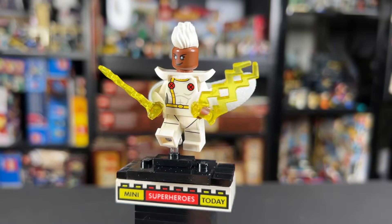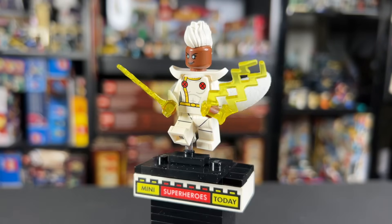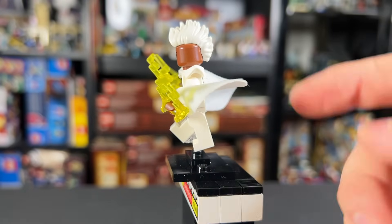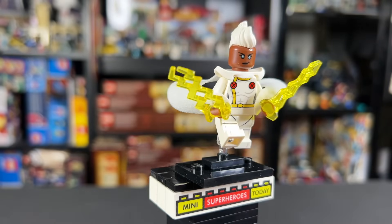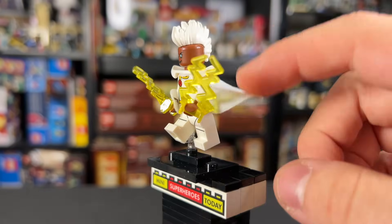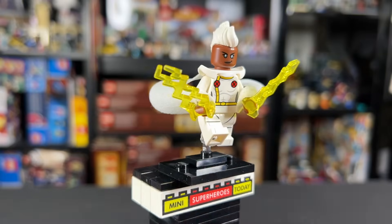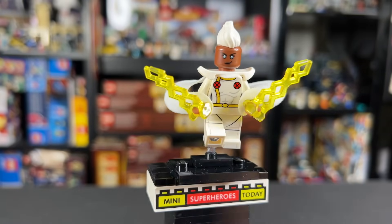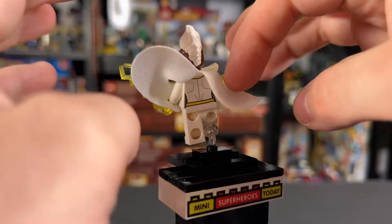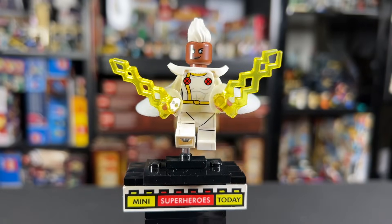At number nine we have Storm from X-Men 97. This is the first time we've gotten X-Men minifigures in years other than Wolverine and even Magneto back in a Mighty Micro set, so it's definitely cool, especially in her X-Men 97 look. The brand new mohawk piece is really cool — I'd love to see it recolored in blonde for Captain Marvel someday. The head is really great with those piercing eyes. She has a shoulder accessory giving her the pointy shoulders from the show, and I absolutely love what they did with the cape and the way it connects to the wrists. She also gets two lightning rods — the yellow lightning you can put in her hands. Overall an awesome figure and definitely a worthy inclusion.